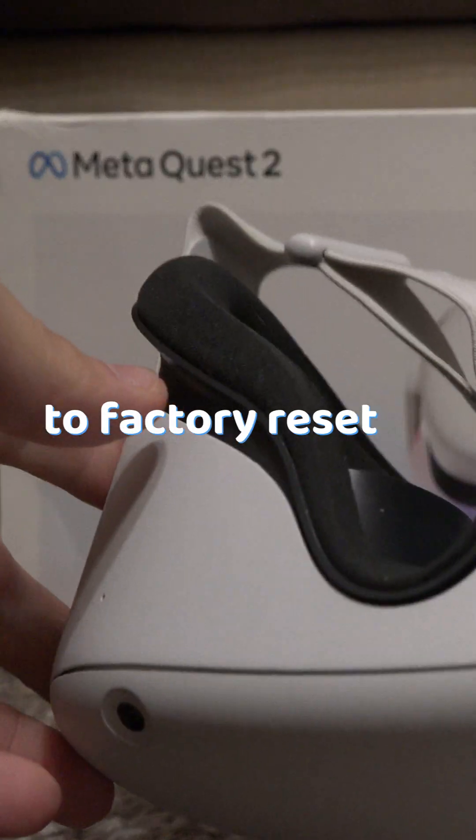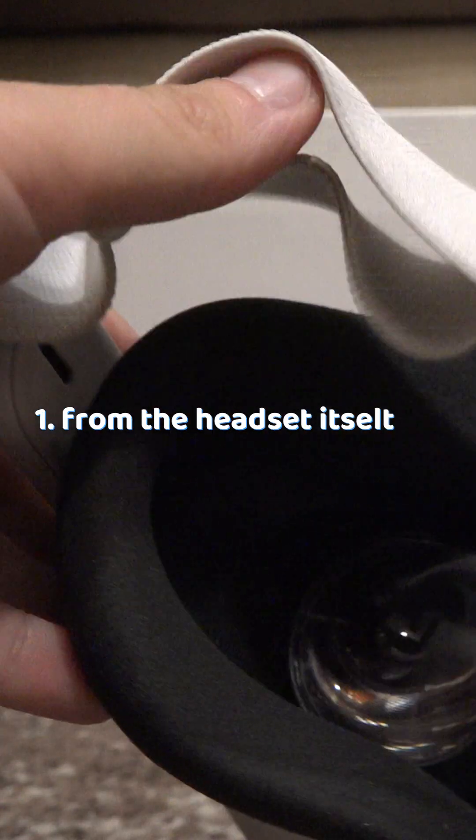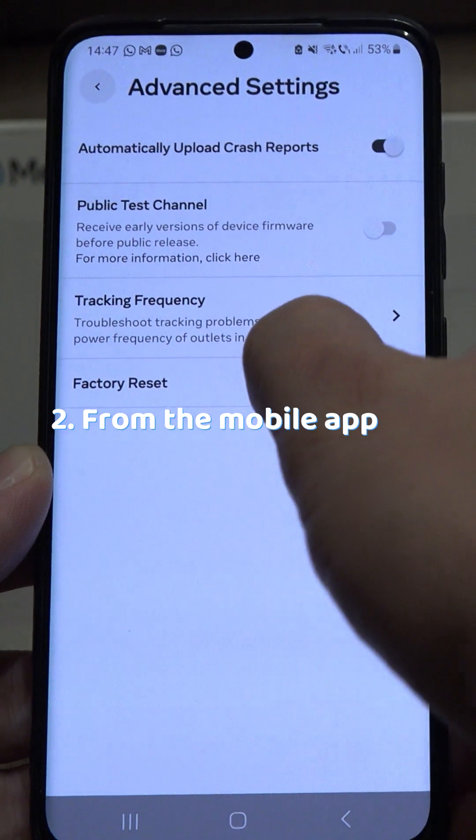There are two ways to factory reset an Oculus Quest: directly from the headset and from the mobile app.